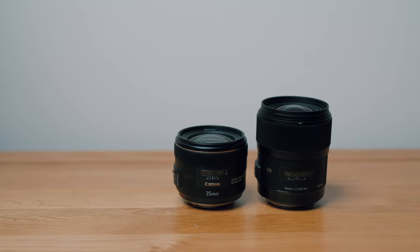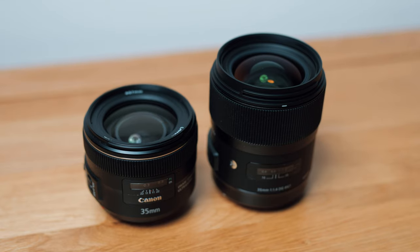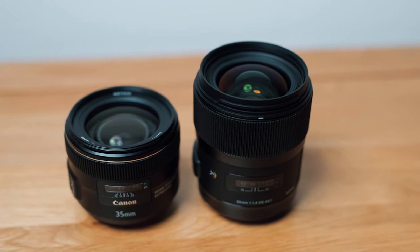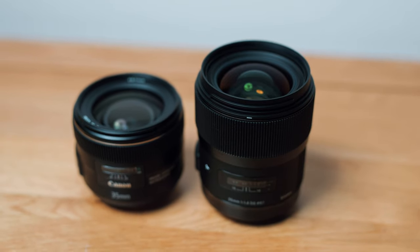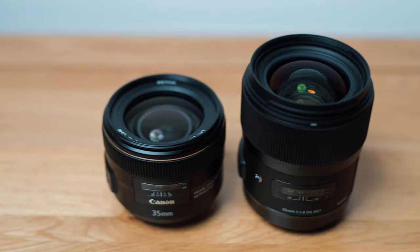So is the Canon 35mm f2 IS good? Yeah, really good. And the Sigma? Yeah, really good too. To be honest, I switched because the Sigma will autofocus on my Sony a7S III and the Canon won't. But now let me show you what the Sigma can actually do in the real world.